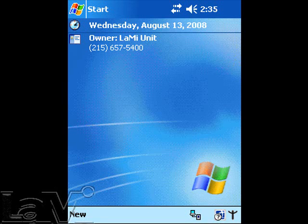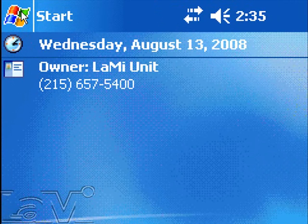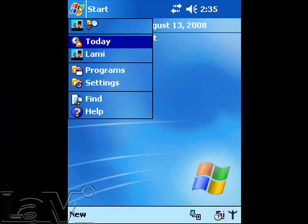I will now demonstrate how to align the screen on your new Intermec handheld. First, locate and tap on the Start menu. After the menu opens, locate Settings and tap on that to continue.